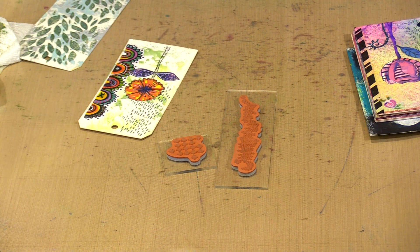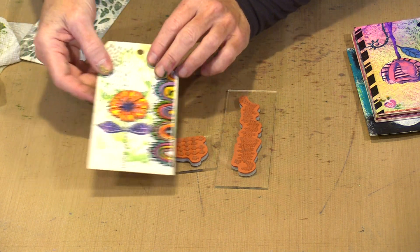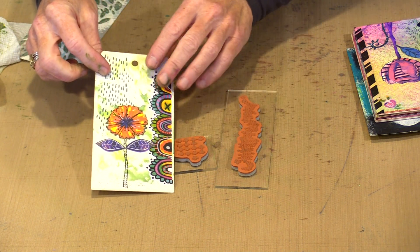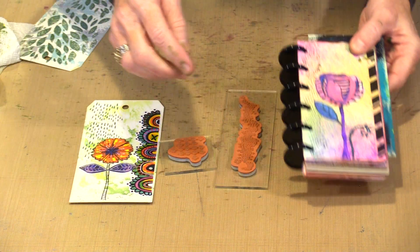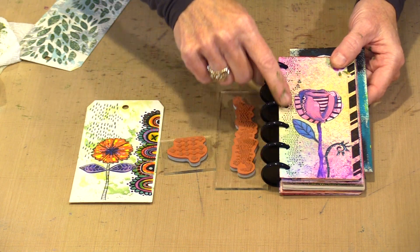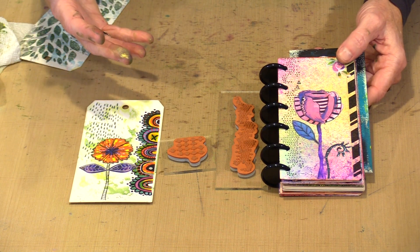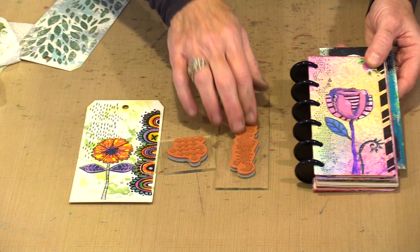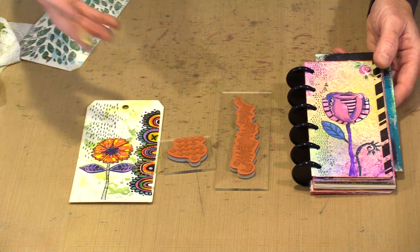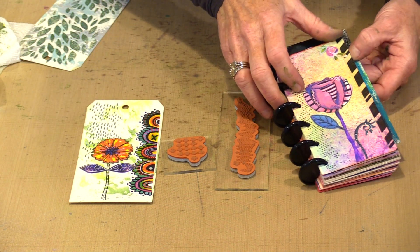Alright, so that was reasonably quick. If you look here, you can see that this is the Oxide ink pad that I've used with one of the textures from this stamp set. And here is another example using this one. All I want to do is add a layer that makes things interesting — it just creates something to look at. It's another layer, and when you work with stamps like this, layers are really easy to do, and I find they're a very important part of my work.